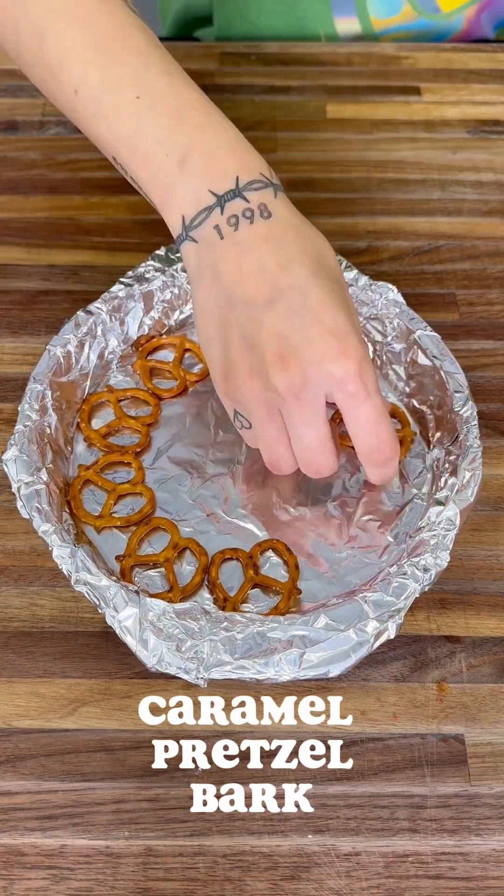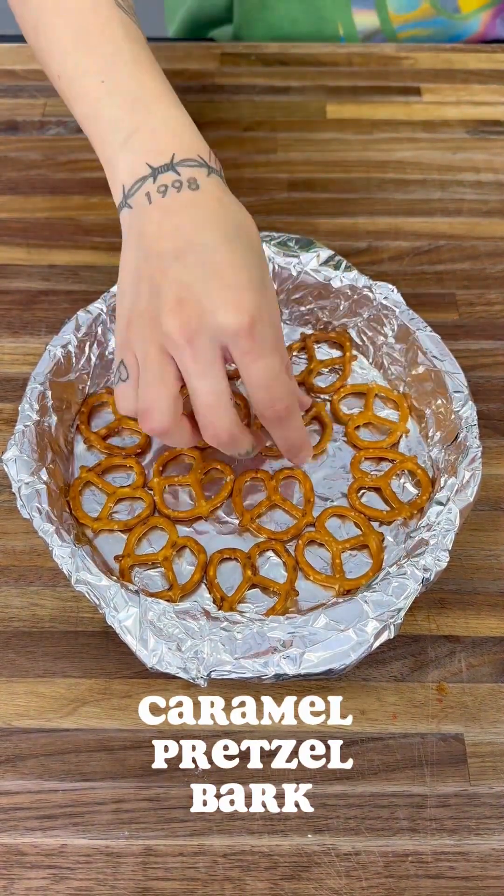This is how you make the best caramel pretzel bark, good for any time of the year.